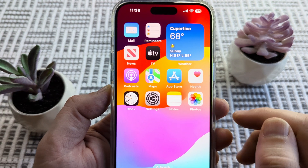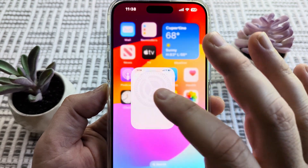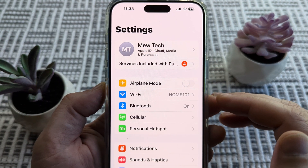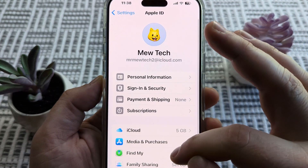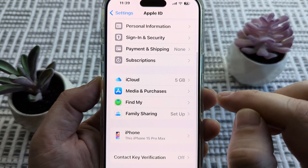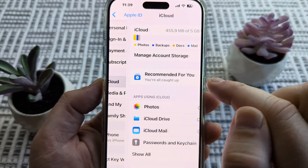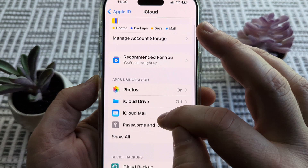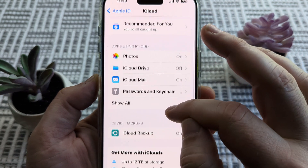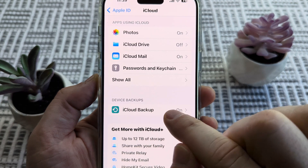The first thing we want to do to start this process is simply tap on Settings on our device. Then we're going to go ahead and select our profile here at the top, and after we do that we're going to scroll down just a little bit until we see iCloud. Go ahead and select iCloud, and then once you select iCloud, on the next screen you are going to go ahead and go to the option of iCloud Backup, a little bit further down here under Device Backups.